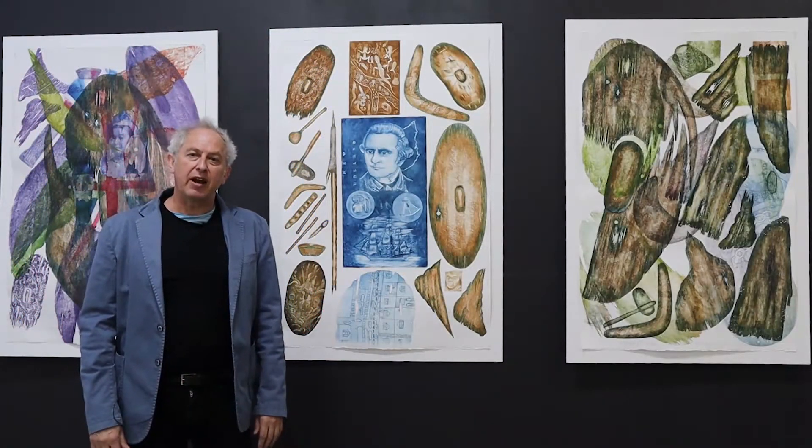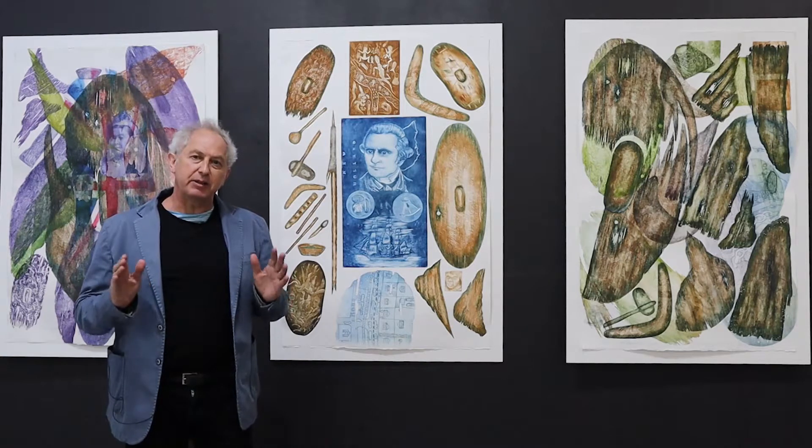Paul Bong's new exhibition, Error of Parallax, explores an indigenous gaze and perspective on our history, revealing that there are perhaps two lines of sight and divergent perspectives.